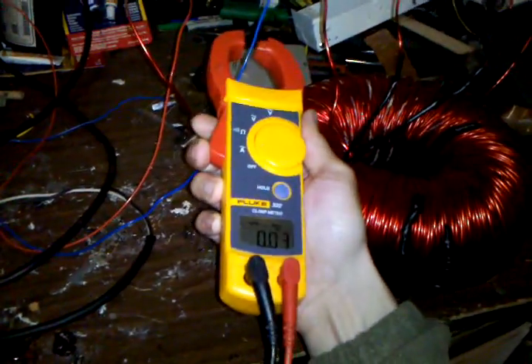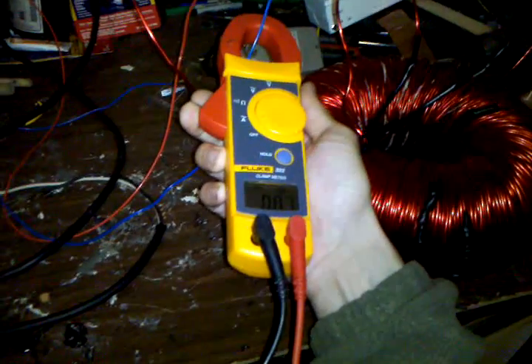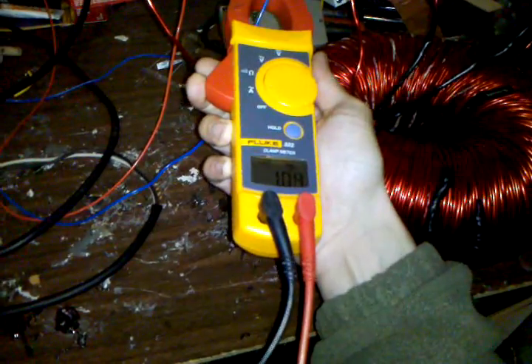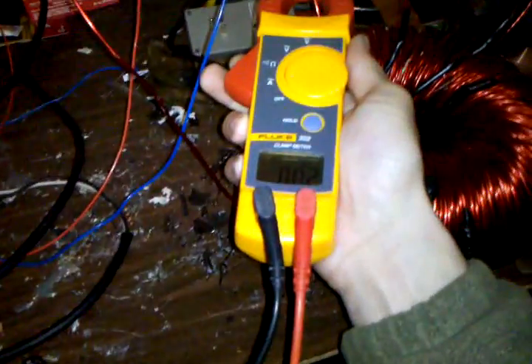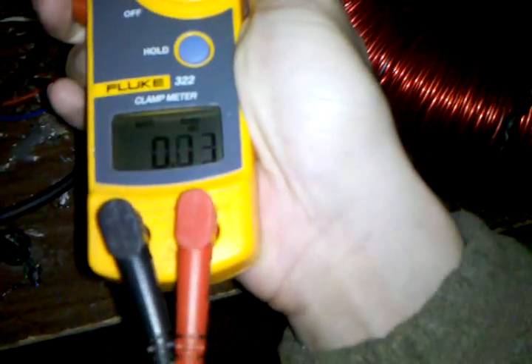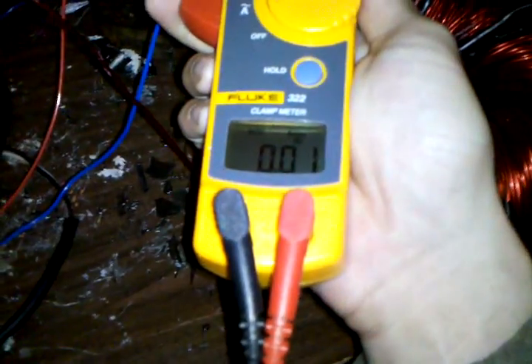0.27. Weird, right? On the return on the ballast — almost one amp. But where it's connected: 0.02. It's a 110-watt ballast, so there's not one amp coming off of it, or 0.25 for that matter. Because the voltage is being changed, so this is most likely the true measurement here: 0.01.